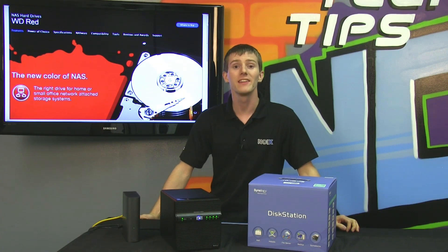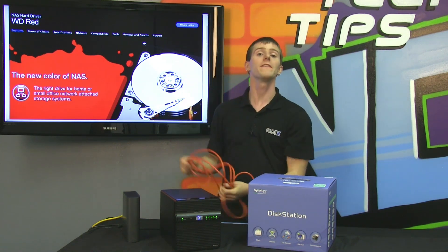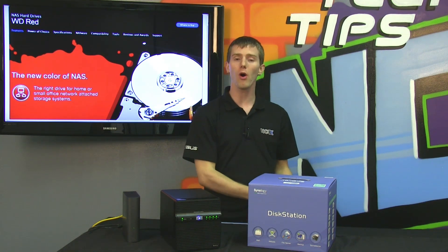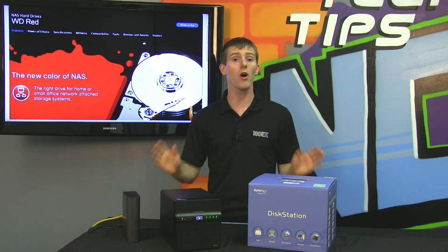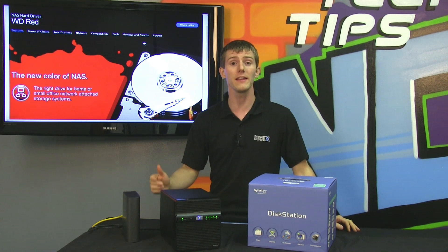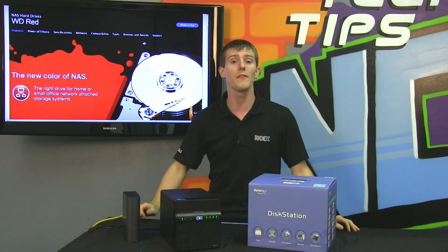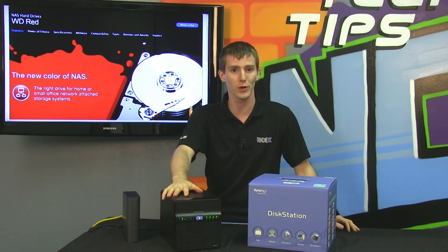Welcome to NCIX Tech Tips. Today's episode is all about NAS, or network attached storage. If you need to keep your data safe and you want to keep it all in one place, you want network attached storage. Not all consumer drives out there are ideal for NAS operation. Today's episode is going to focus on the WD RED series drives, which are all new and pretty much the perfect choice for your network RAID storage.